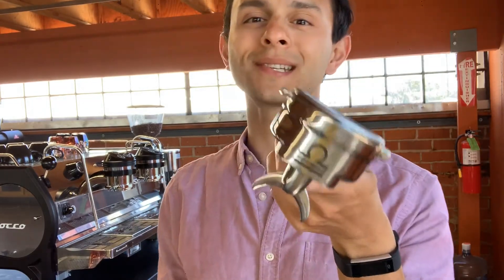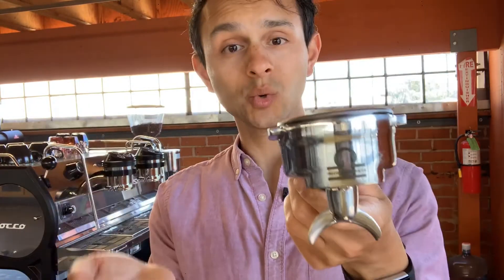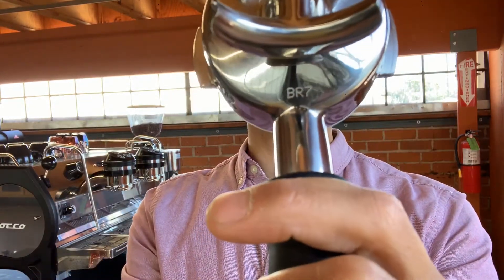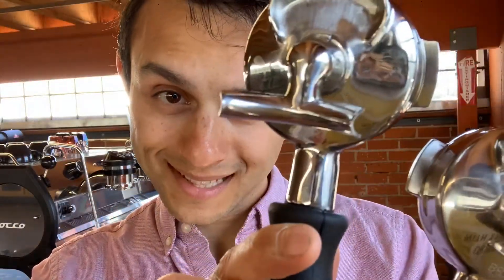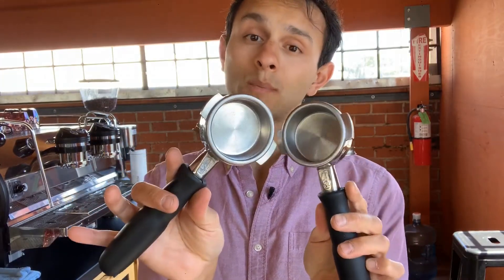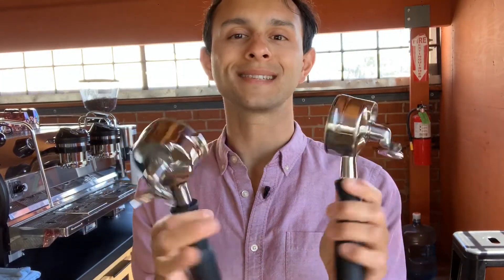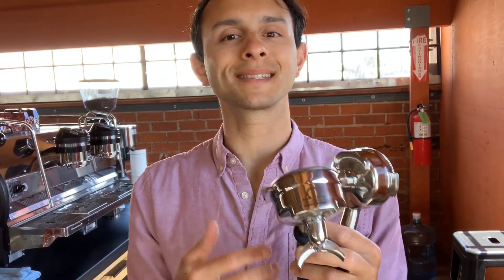It may look like a normal portafilter but it's not — this is a precision portafilter. They come in sets of two and three, and on the bottom you have a three-digit code of either letters or numbers. This one is BR7. This BR7 matches up to this BR7. What that means is that if this set is paired with precision portafilter baskets, they will weigh exactly the same. So therefore, once you initially weigh the portafilter, you can skip that step entirely during your coffee making process.